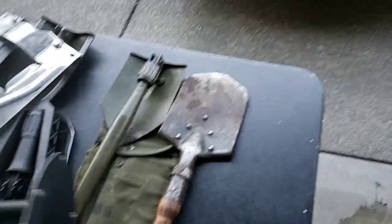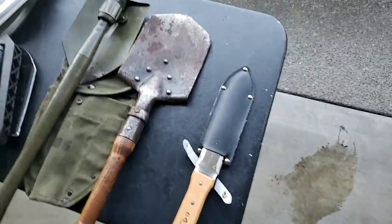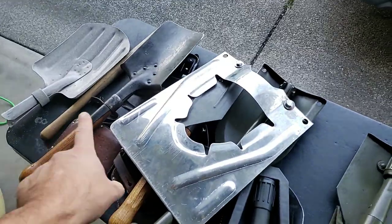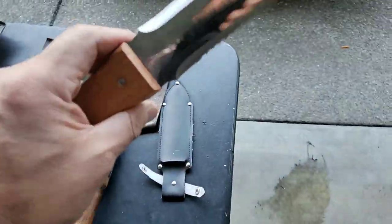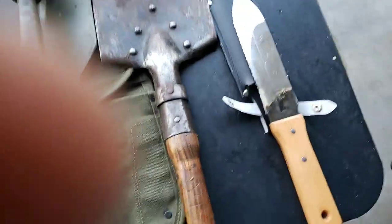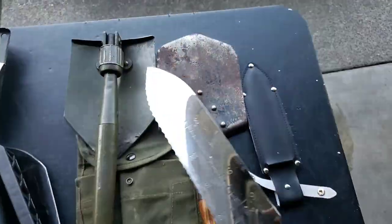I like to use some kind of shovel when I go hiking because I want to dispose of waste properly — digging a cat hole. If you don't want a lot of weight, you might like one of these Japanese-type knife-slash-shovel tools. It's physically a lot smaller than all these shovels and also lighter.